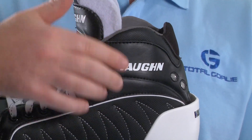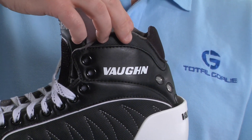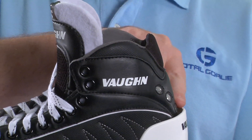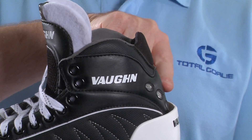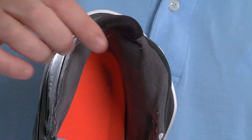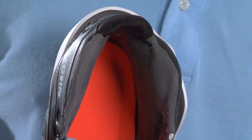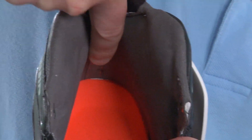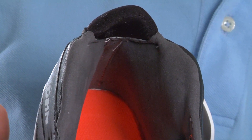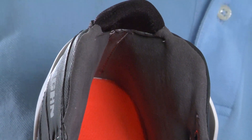If we take a look at the boot here, you'll see that it's much taller on the sides than a lot of goal skates today on the market, so it fully wraps around the goalie's ankle. It also has a unique forward pitch at the ankle to give the goalie more control when moving around the net. The ankle padding on the interior of the skate is anatomically correct to precisely fit around the goalie's ankle bones, and the ankle padding is placed in such a way that it will keep the heel well seated to prevent any heel lift as the goalie pushes or strides.